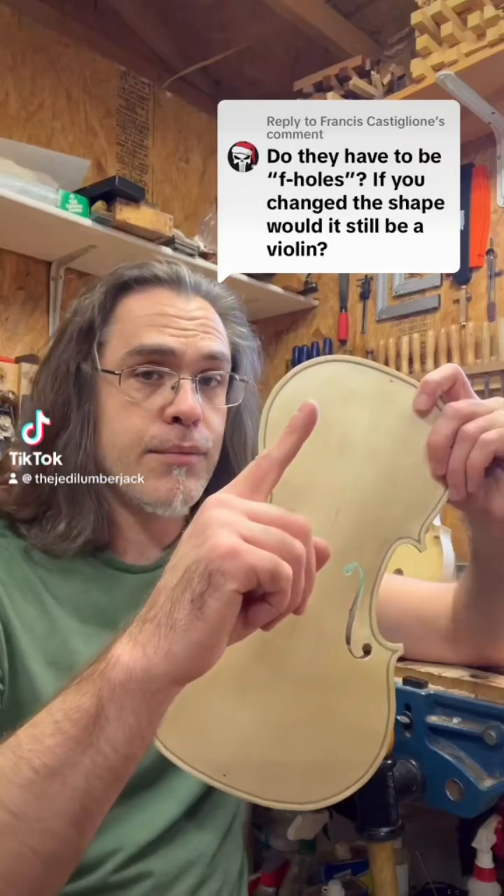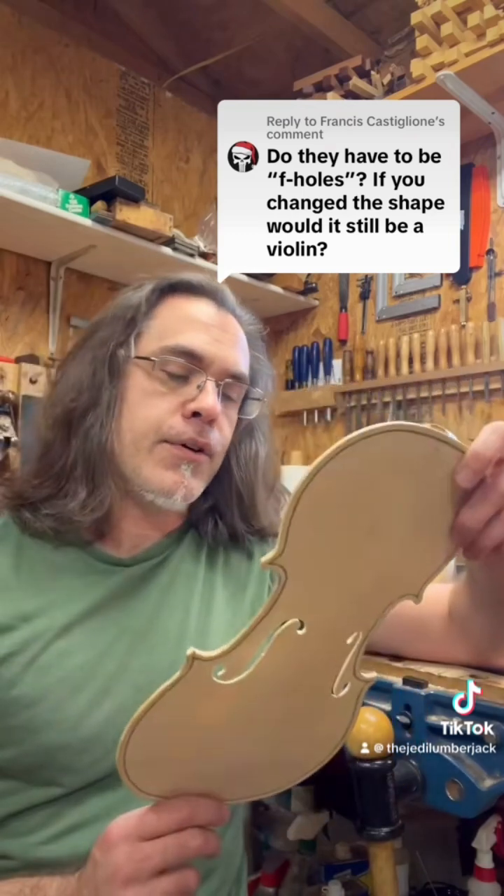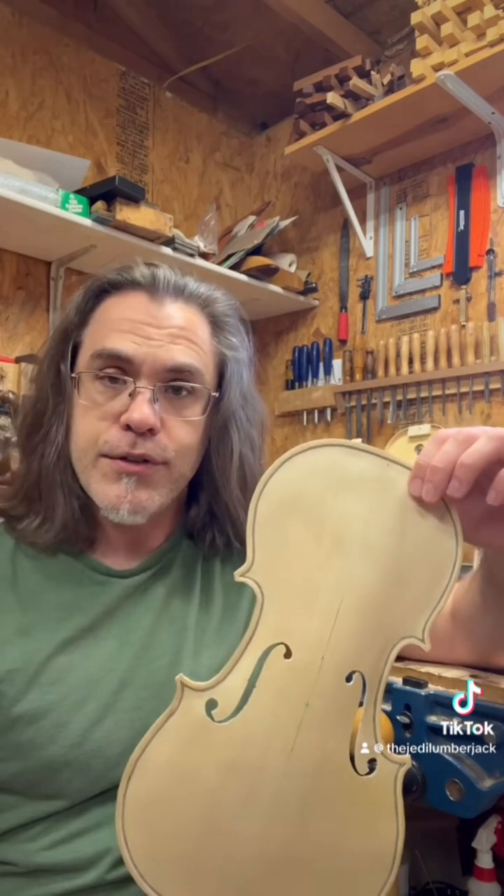Do they have to be F-holes? If you change the shape, would it still be a violin? This is a really great question. A good part of it can be answered in terms of acoustics and also in tradition.